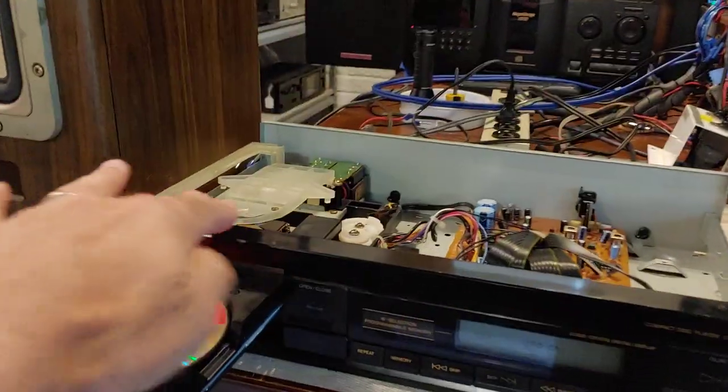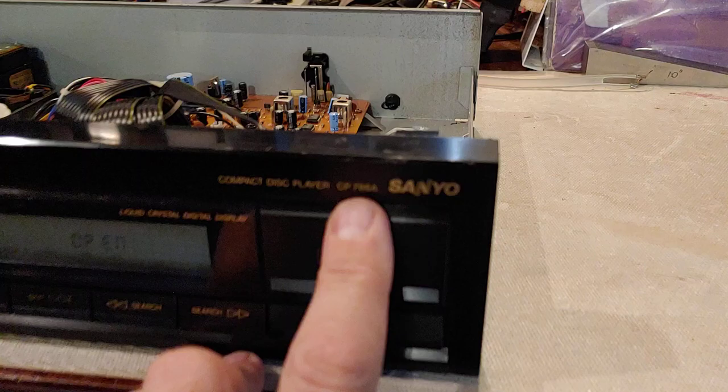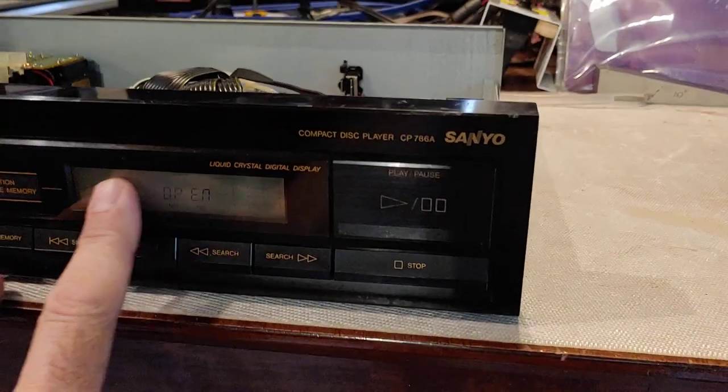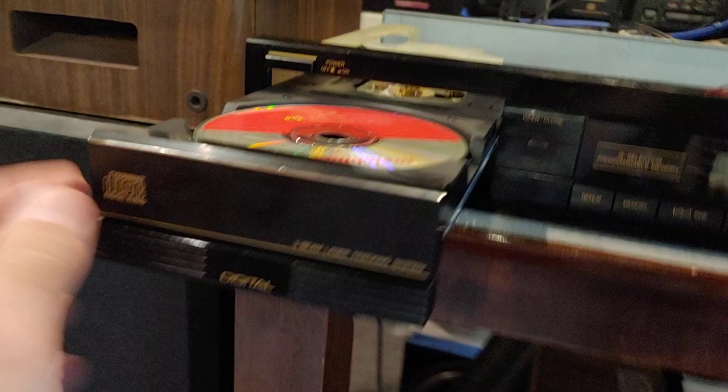It's an early Sanyo single CD player. This is the CP786A. If that'll focus, you can see it's not backlit on the display there. Pretty old school.